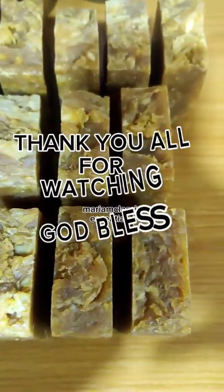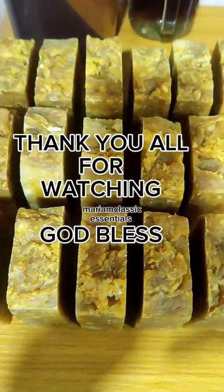These are my soaps — this is how they came out, 16 bars. Thank you for watching, God bless you for all your support. God bless you, bye bye!